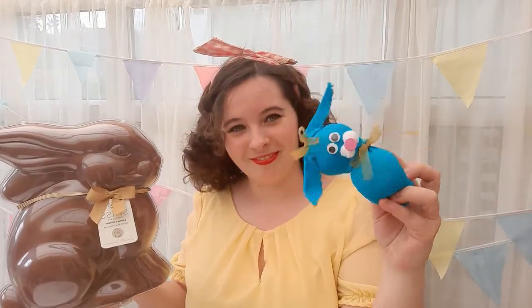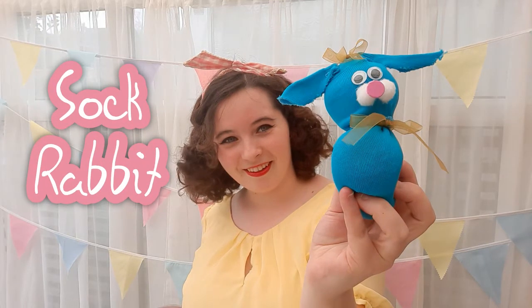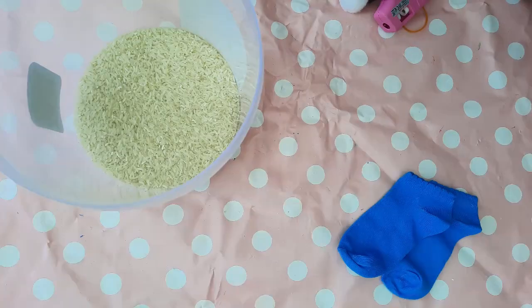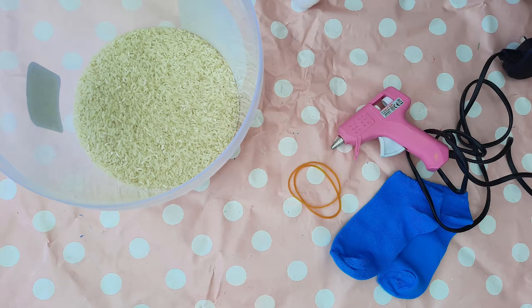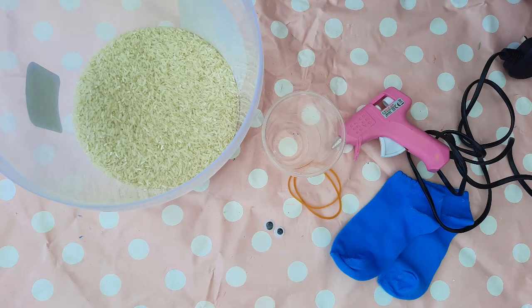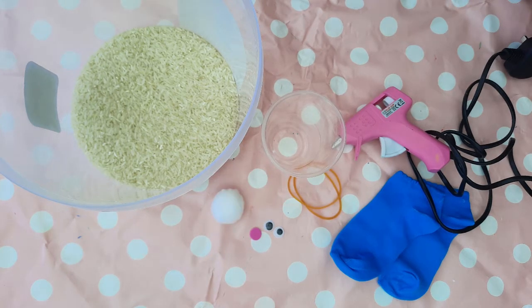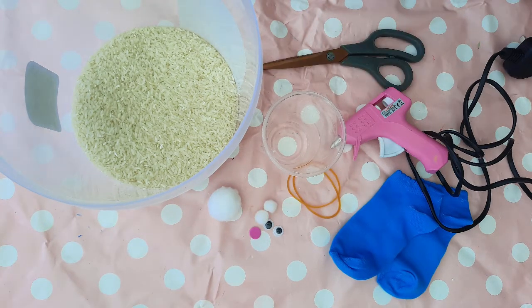Hey guys, today in Art Club with Miss Burford we are making sock rabbits for Easter. You will need a pair of trainer socks in a colour of your choice, rice, a glue gun, two elastic bands, a cup, some googly eyes, a pink circle foam piece for a nose, a large white pom-pom, two smaller pom-poms, and some scissors.